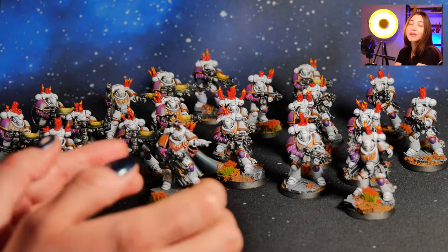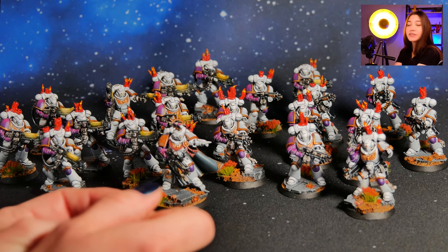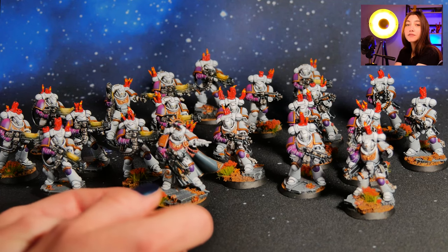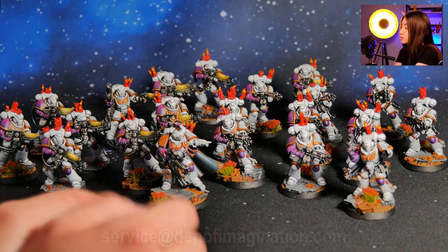Hey guys! This is Nisa from Den of Imagination and today we're going to talk about one of our Switch projects, the Sons of Phoenix. So here we have 21 models — Intercessors, Hellblasters, and the Primaris Captain — on the color scheme of Sons of Phoenix, and all of them are painted on level 4. So let's take a look at how they look!